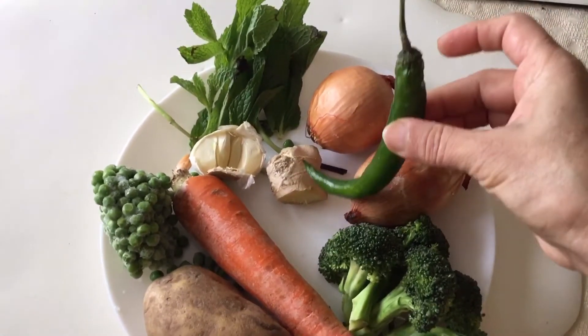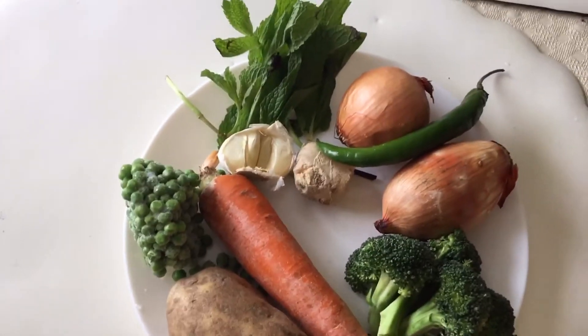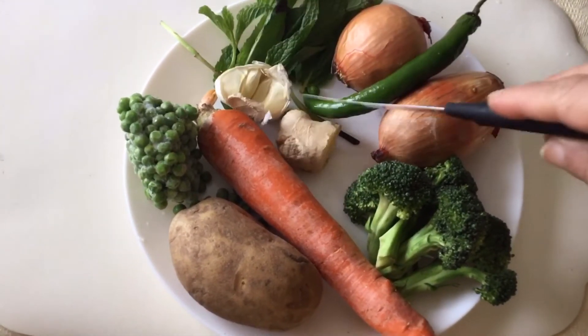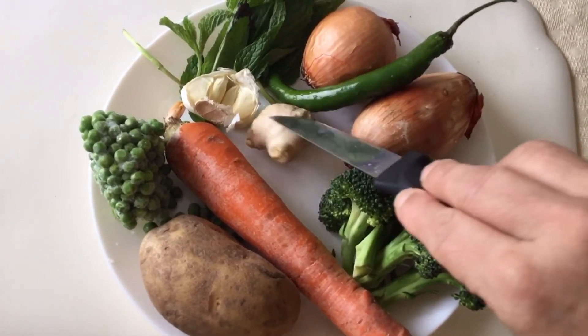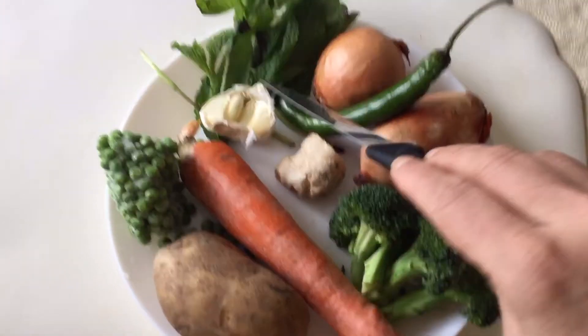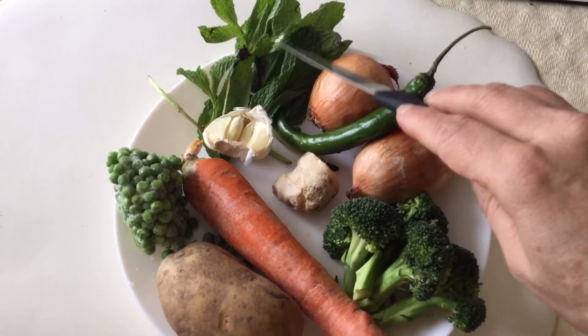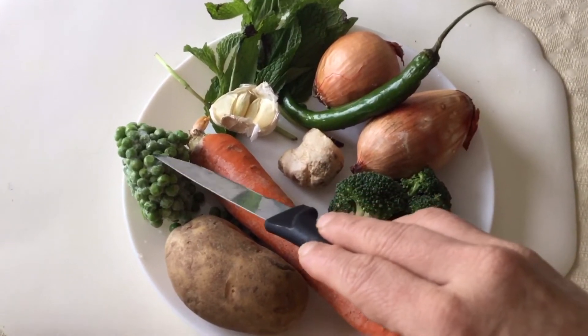This green chili is not spicy — bigger is less spicy. I also have a 1 inch by 1 inch piece of ginger, a very small half head of garlic, a bunch of mint, maybe a quarter cup, and half cup of green peas.